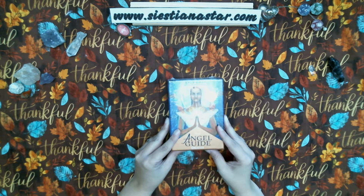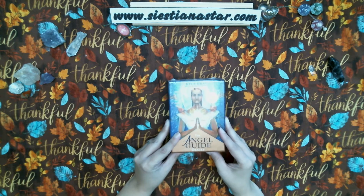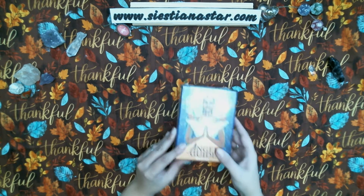The artwork is — sorry, the deck is by Kyle Gray, and the artwork is by Jennifer Hawkyord. Okay.